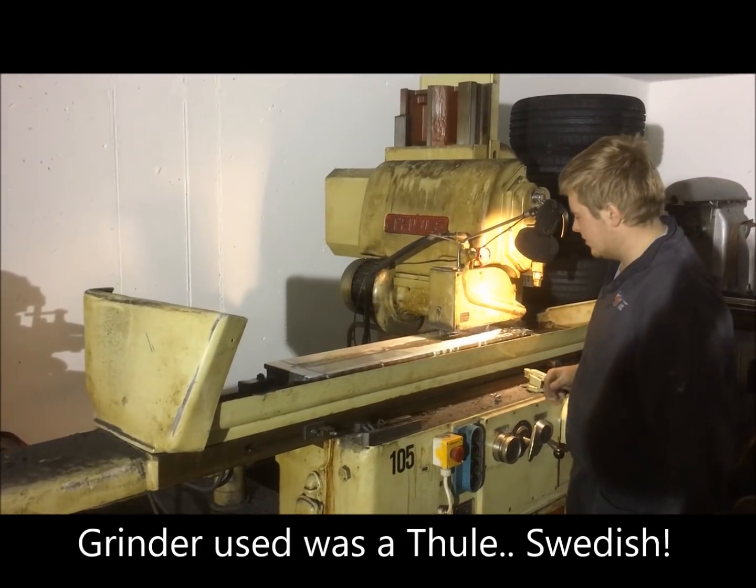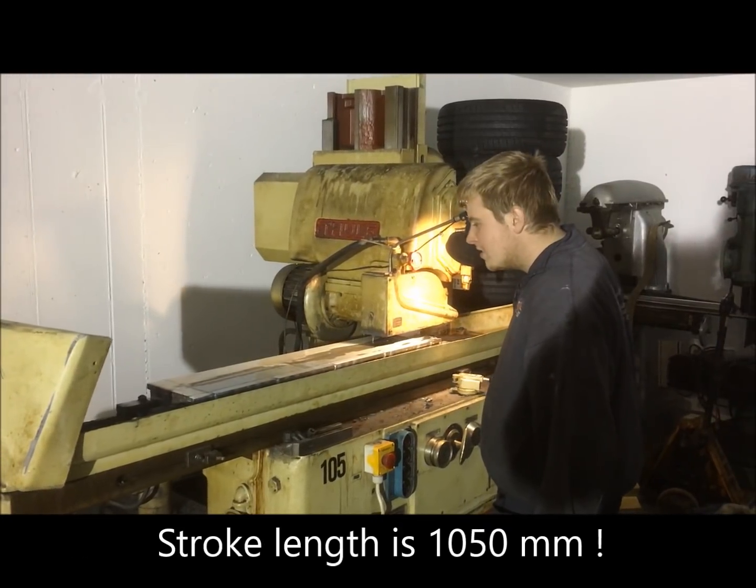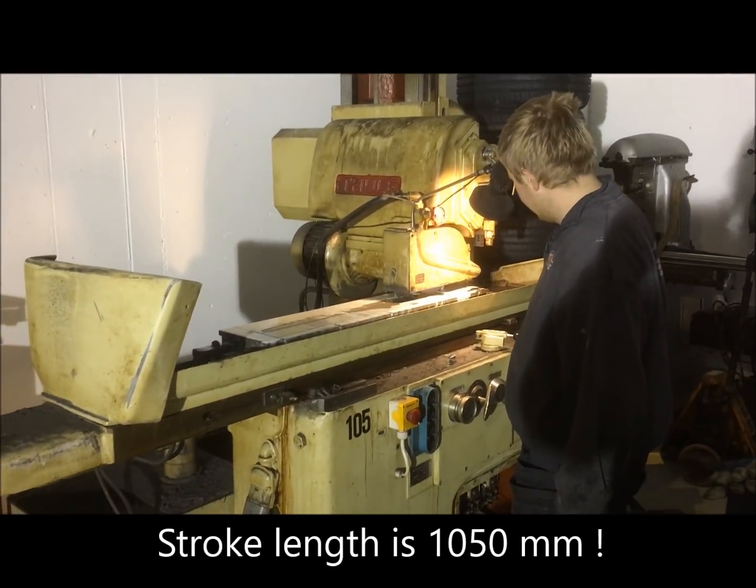So now we've come to grinding the Mifer beds themselves, seven all together. As you can see here, we used the Thule grinder, which has a large capacity stroke length of over one meter.